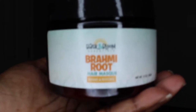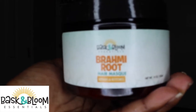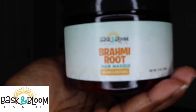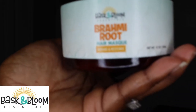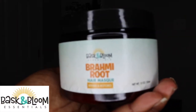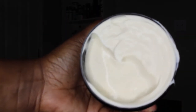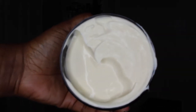Next we have the Brahmi Root Hair Mask. It is their moisturizing deep conditioner which includes Ayurvedic herbs to help with strengthening and protection from breakage. This product does contain a very moisturizing protein called hydrolyzed wheat protein. This is not a protein conditioner but it's a formulated moisturizing deep conditioner. Look at that consistency — it is so thick and the smell is amazing.